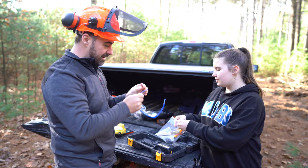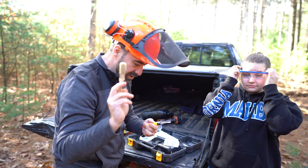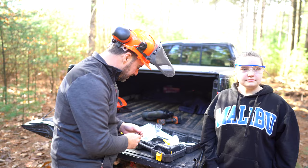It also came with some safety goggles — Alyssa gets to wear these. They match your shirt. It comes with an extra chain, a paintbrush — I have to read the directions, I don't know what the paintbrush is for — and a little file and a tool to remove the chain.